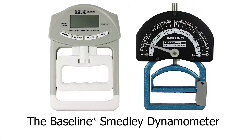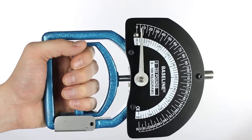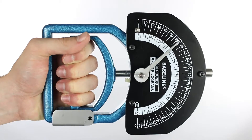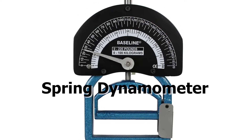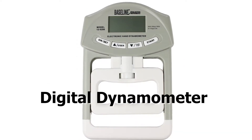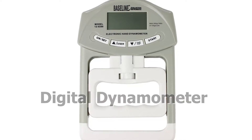The baseline Smedley dynamometer gives accurate grip strength readings. These devices are used to measure a baseline evaluation so that a therapist can set a plan of care. The progress of this plan can be measured with a dynamometer for the remainder of the rehabilitation program.